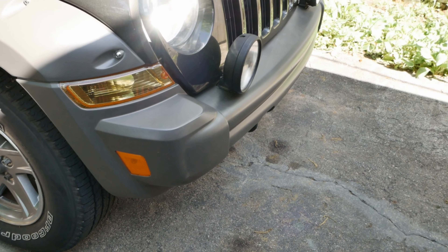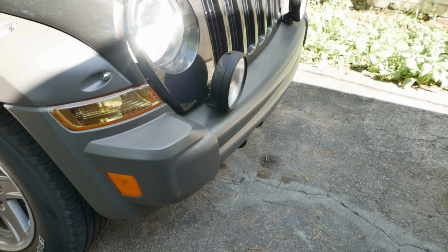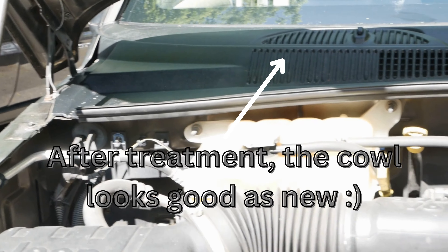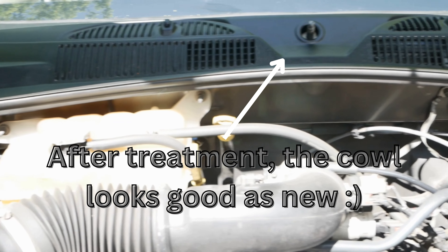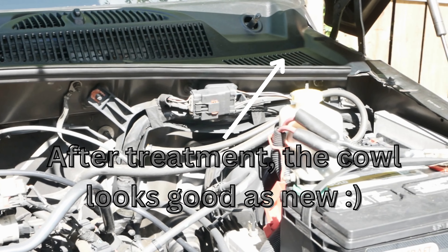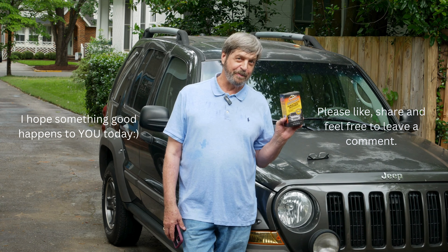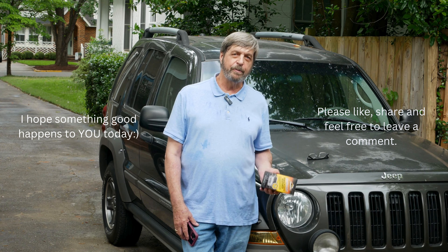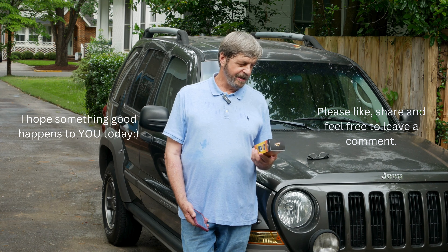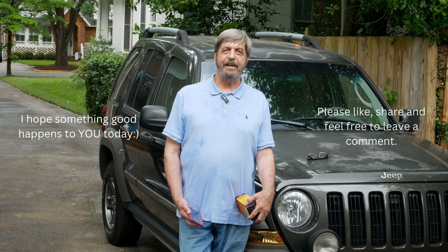I think the Armor All worked really well on the plastic, the bumper, and on the fog lights. Today we used the Armor All Outlast trim and plastic restorer on the front bumper and the windshield cowl of my 2005 Jeep Liberty and everything turned out real good. I hope you enjoyed today's video and I hope something good happens to you today. Have a great day, thanks for watching.